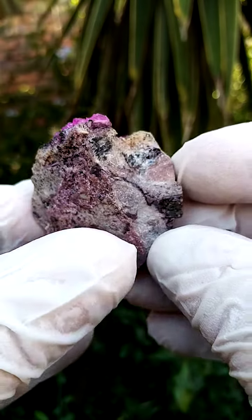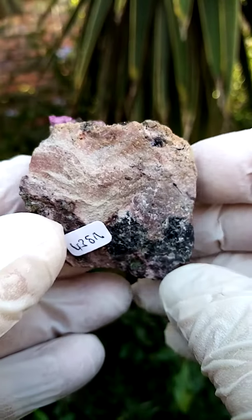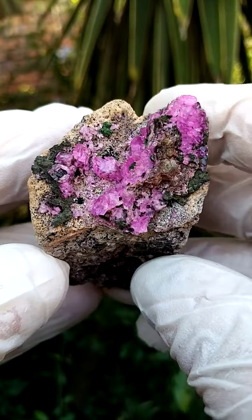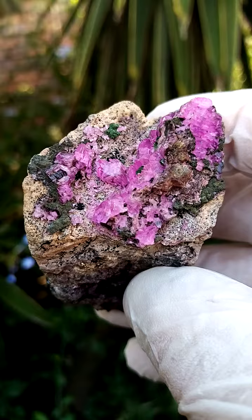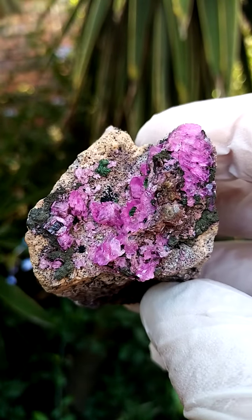We'd have it on a stand, going around like this. The main point of display on this particular one would, of course, be this section. So if we're looking from the top down, this is the effect we'll have — gem, electric, electric pink Cobaltin Calcite crystals.